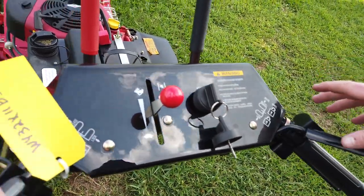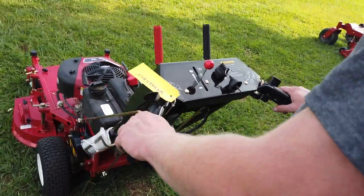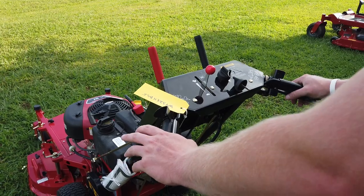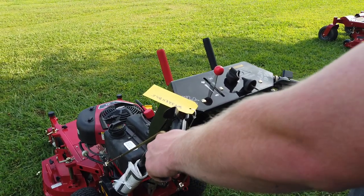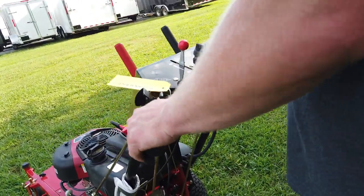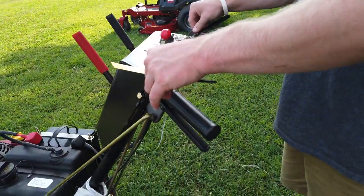Now on this machine, this is a self-propelled machine. When your handles are down and you're using it, it will self-propel itself. You have your brakes below, and you got your parking brake for it right here.